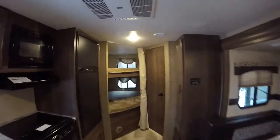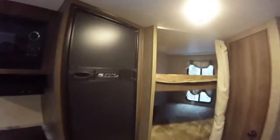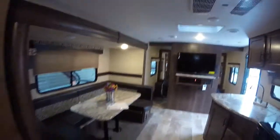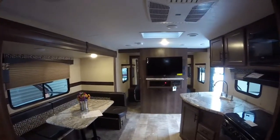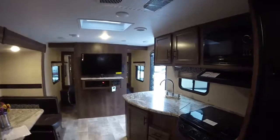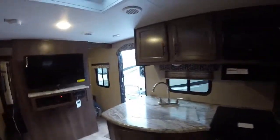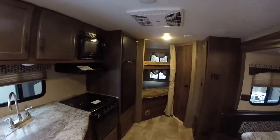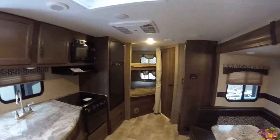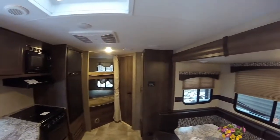Ducted heat, ducted air conditioning, and a heated enclosed underbelly — so it's got the climate package. You could go in late fall or early winter and still have all your plumbing heated. Residential faucets — really a great trailer, good value, and a lot of nice features for your family's next camping trip.